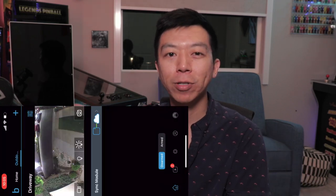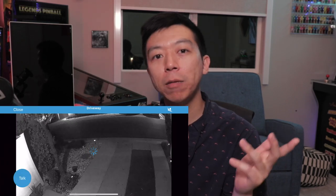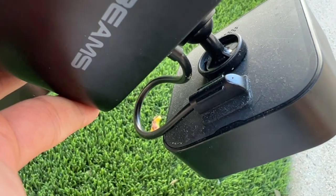Another minor detractor is how long the app takes to load the video feed. I found Ring and Nest to be quite faster in bringing up a live feed from the app, and the video delay also seems slightly longer than the more expensive rivals. None of these are deal breakers, of course, as I can absolutely live with the minor inconveniences — especially at that $90 bargain rate.